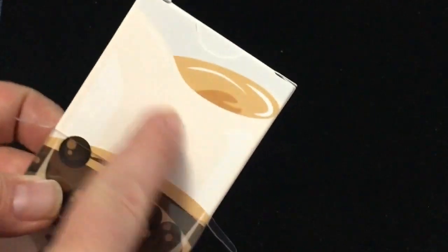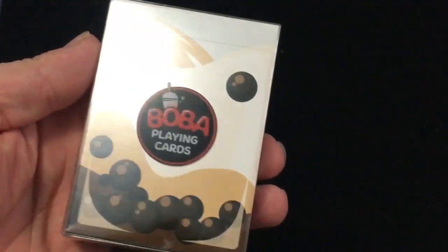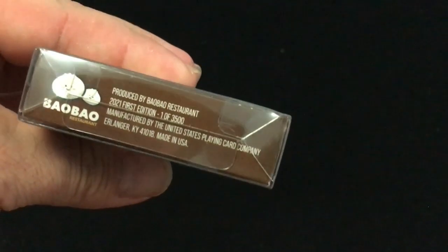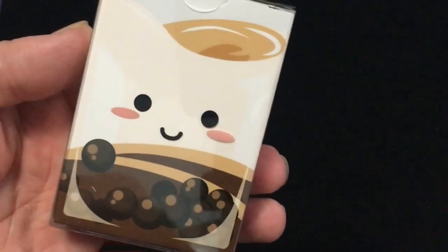You can see what it says on there, and the box is kind of plain without it. The front says Boba Playing Cards, and it wraps around the sides and top. On the bottom there is a print run of 3,500 — first edition. The first one was instant noodles; they're doing Asian-themed decks.